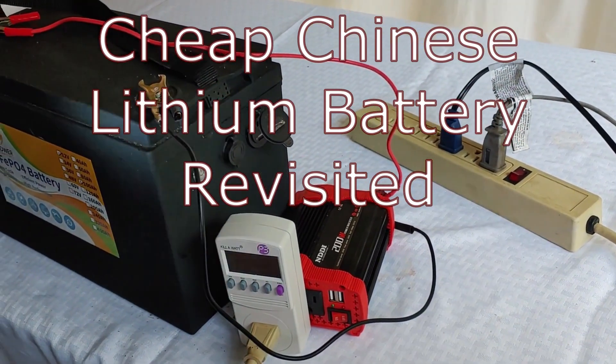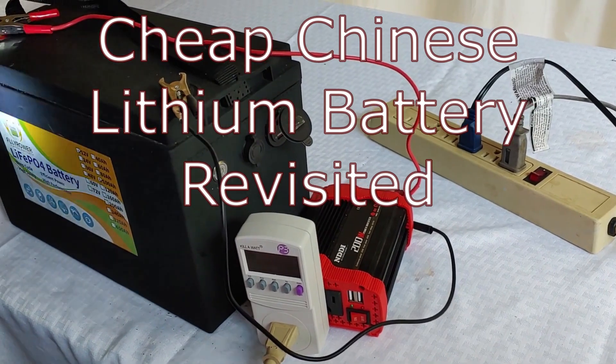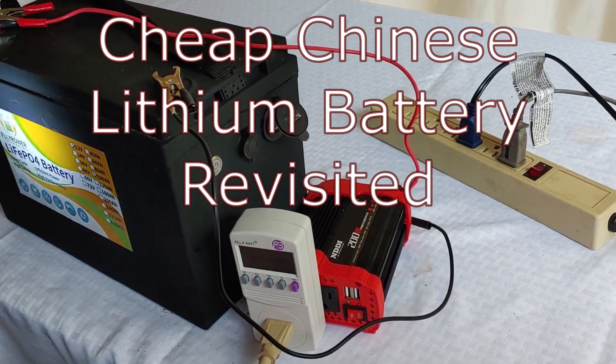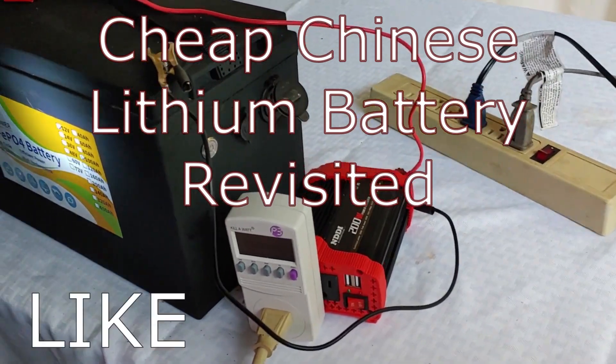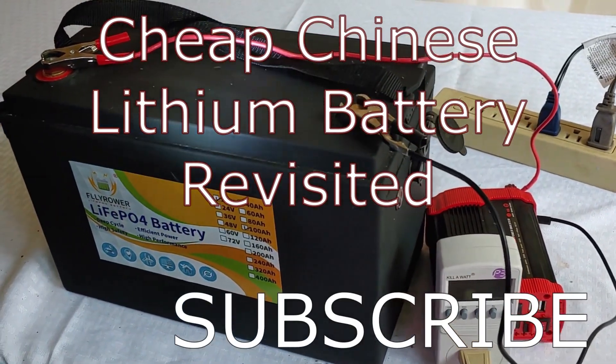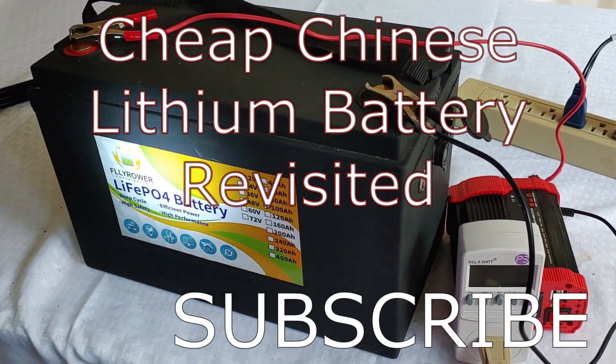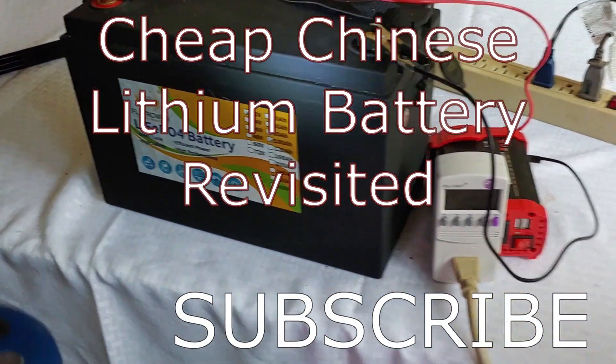Hello all, Shoestring here. It's been about a year since I purchased this and did the first review on my FlyPower lithium battery. It's time to check it again, update it, and make sure it still has all the functionality and the same discharge capability as when we first got it.